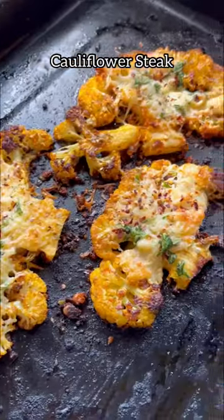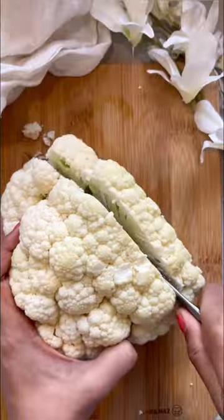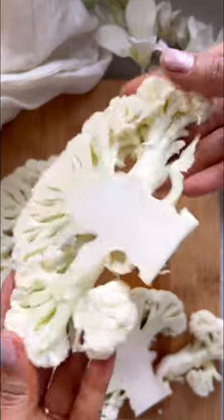This cauliflower dish is going to steal your heart. Let's make the trending cauliflower steak. For this we need a big cauliflower. I washed it then cut it into two big steak slices — it's going to look like this, a little thick in size.